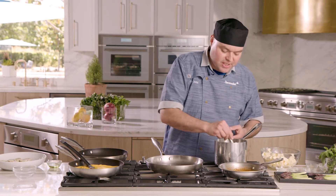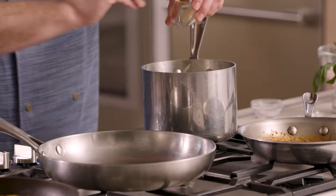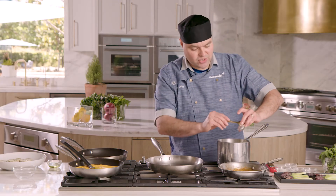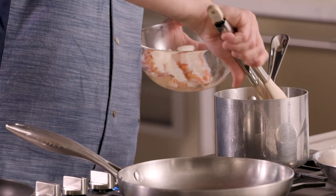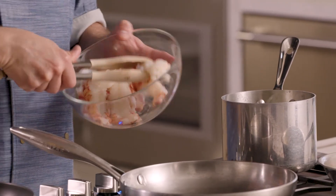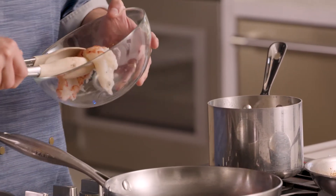Once your butter has emulsified and melted, add your garlic, your kosher salt, and some Thai basil. If you want more ginger flavor, you can add a little finely chopped ginger as well. We're gonna wait for this to come up to 160 to 190 degrees — you'll need a thermometer to ensure that temperature. Once it's at 160 to 190, we're gonna drop our lobster tails in and leave them for about 7 to 12 minutes or until the internal temperature of your lobster is 140 degrees.